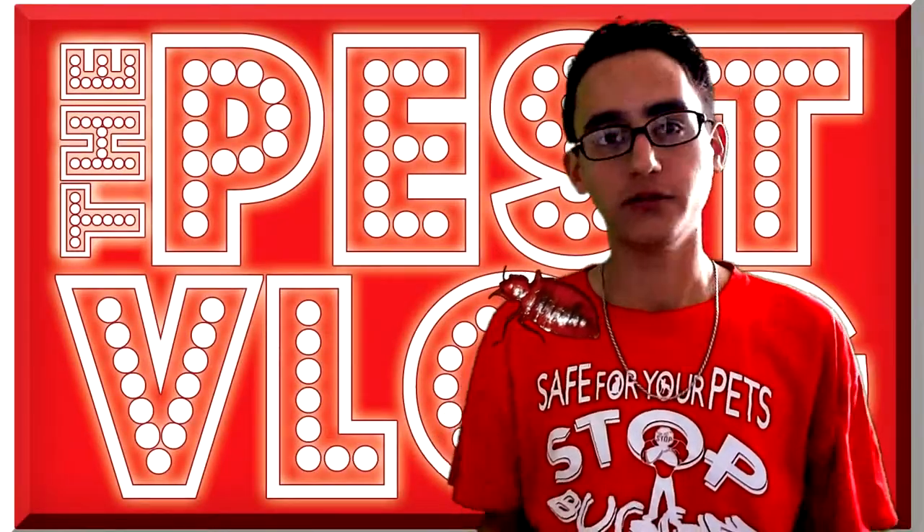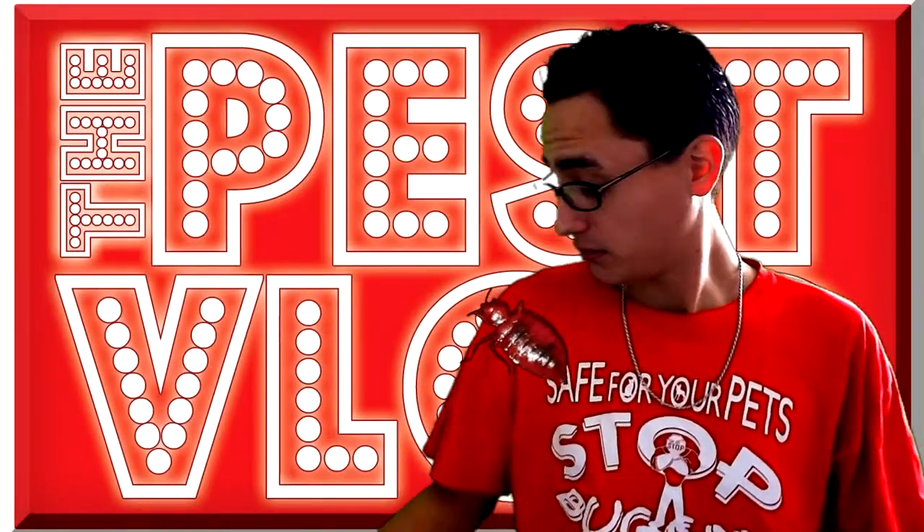Welcome to Best Vlog. Don't let the bad bugs bite. Oh crap, they're real.